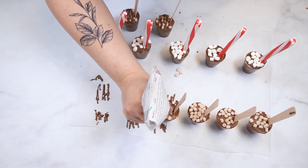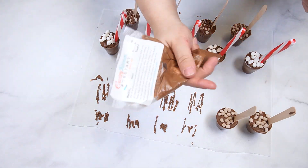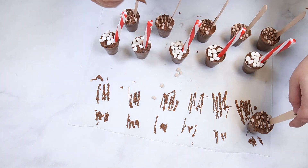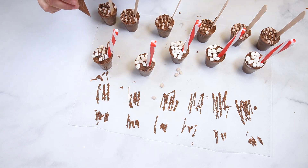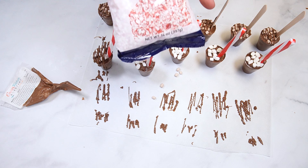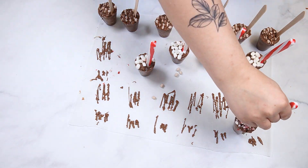Use the chocolate candy writer to drizzle on each cup, adding peppermint crunch to the top of the peppermint hot cocoa cups. Package these hot cocoa cups in cellophane bags and seal with a twist tie for 1 to 2 weeks.